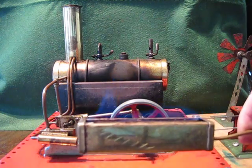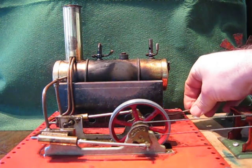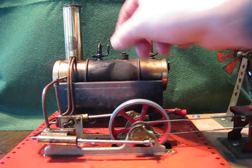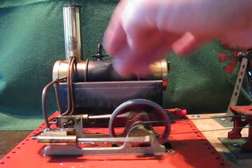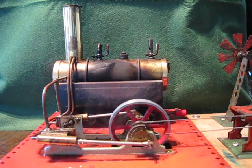There's your burner — in it goes. I've already preheated it so that it will start virtually straight away. Give it a little turn. Give it a second just to warm up. I'm running a windmill, a saw, a metal press, and a generator onto a little bulb.